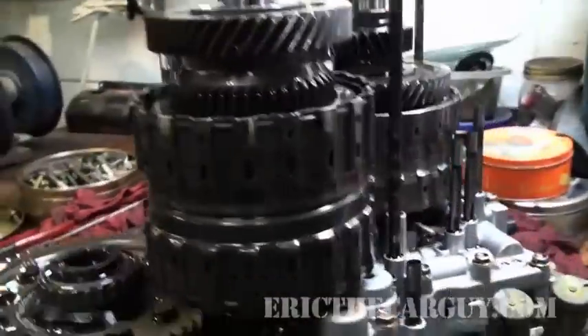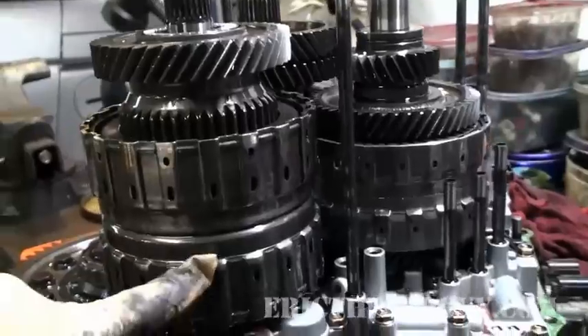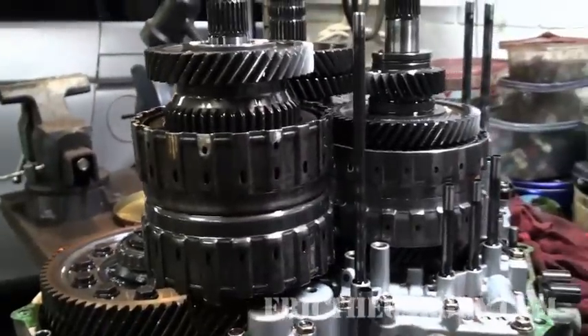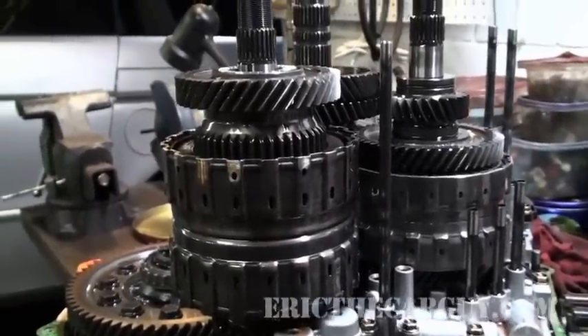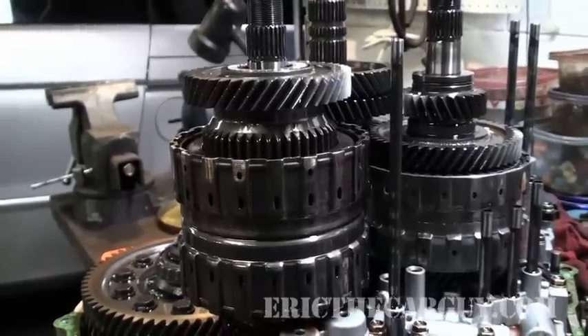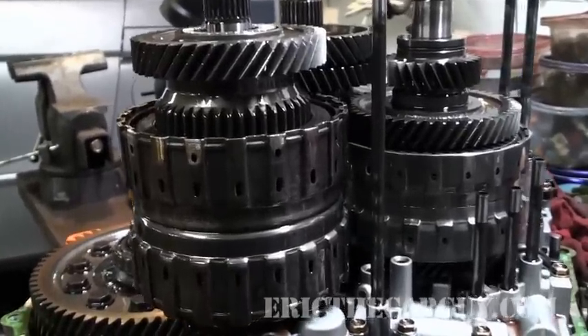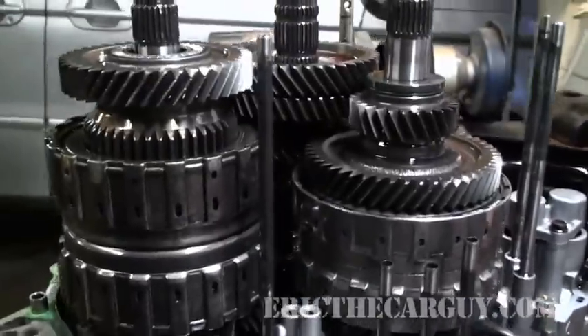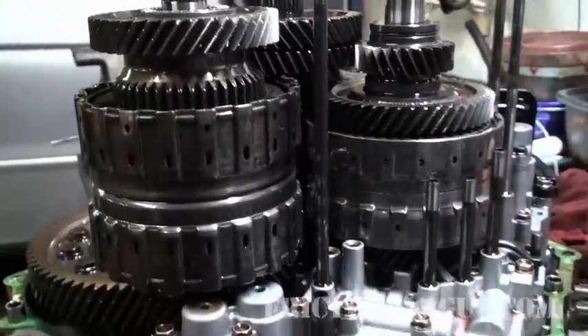It is very much like a manual transmission, and they use these clutch drums to activate the gears. When Honda made their automatic transmissions, they made them like this — it's an interesting design, it really is. For the most part it holds up well, unless the clutches burn out. Like what's happened here.